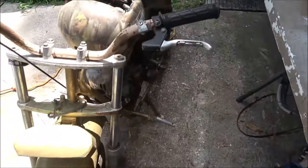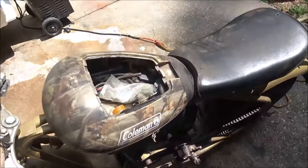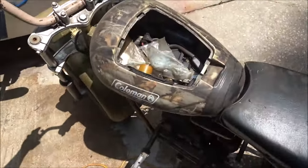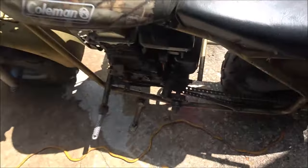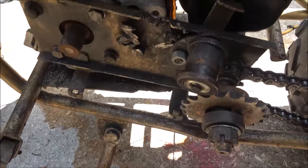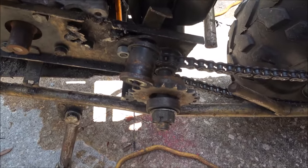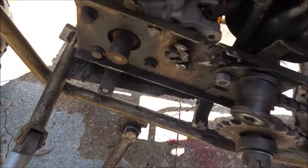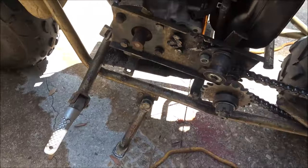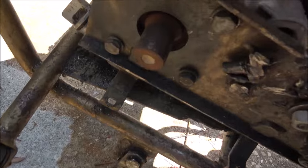He said I can have this engine, so I thought it'd be fun to try to start it. Now I used to have — let's get this out here in the light — it used to be set up for a torque converter, a CVT clutch system, whatever you want to call it. But look at that shaft, how short that is. Look at that.